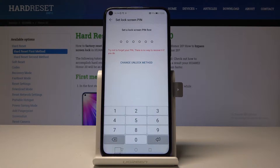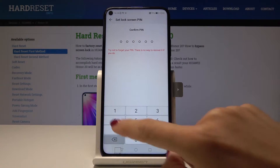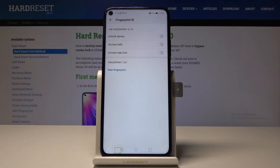Here you can set a pin code first — it will be the backup for your fingerprint. So let me do it: 1, 2, 3, 4, 5, 6. Let me enter it one more time just to confirm, and now you can select the features that you would like to use your fingerprint for.